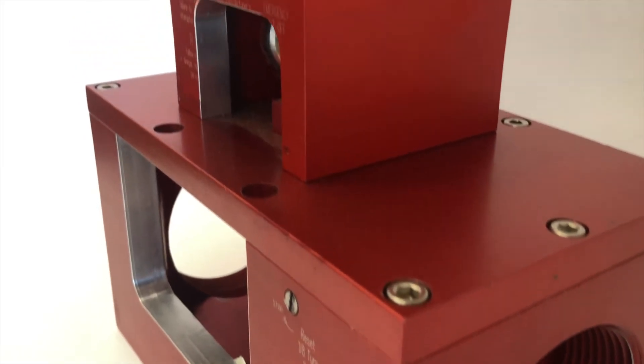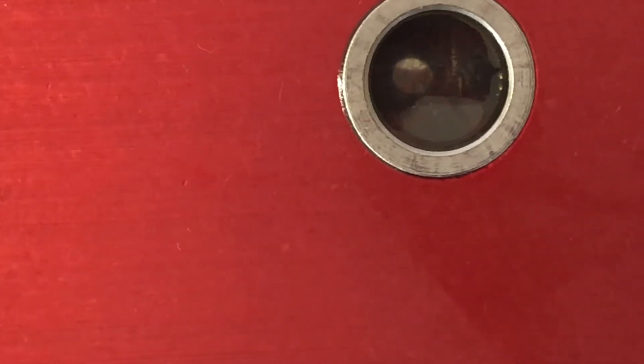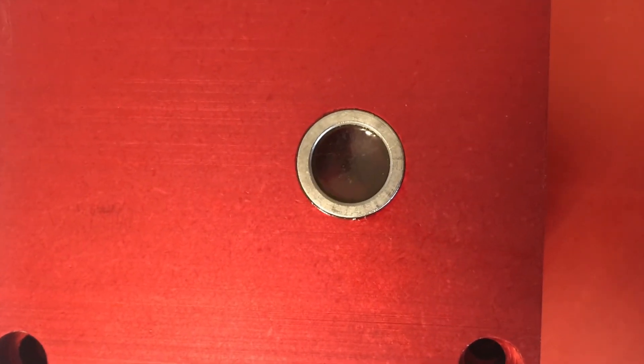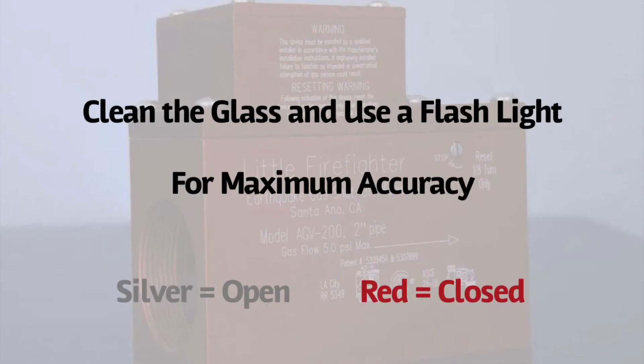First, we will need to determine that the valve is in the closed position. Looking through the sight glass on the top, you should be able to see a metallic ball. If you are able to see a metallic ball, this means that the valve is open. However, it is possible for the ball to be in the sight glass if the valve is reset incorrectly — more on this later. When the valve is shut, you should see a red color, that being the inside of the valve. Because the sight glass may get dirty or it may be dark, it may be necessary to clean the glass and get a light to help you see inside the valve.